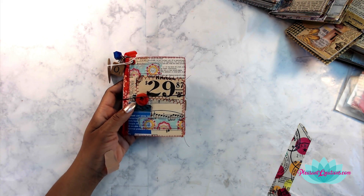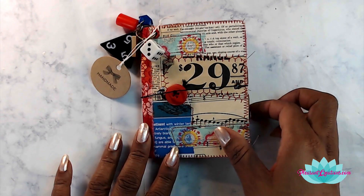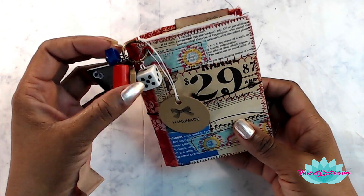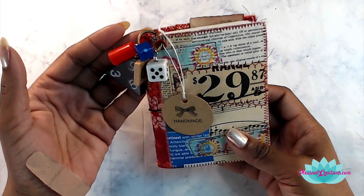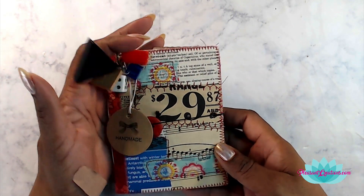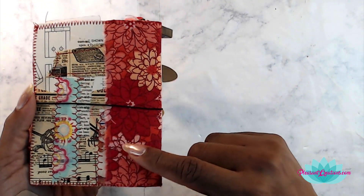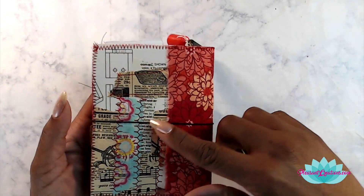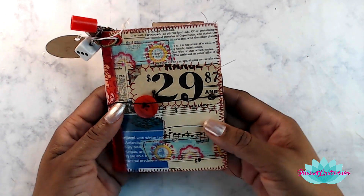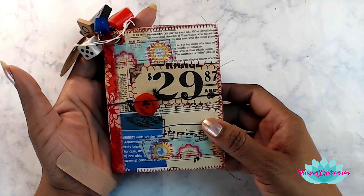I did a ton of sewing on these, so let me just bring this down so that you can see. The cover has a reinforced fabric spine, and there is just a ton of sewing on here — on the spine and also on the covers. These are not copies of collages; these are actual collaging that I did on these, and I made sure to strategically sew each piece. It's also been varnished so that the pieces will withstand any wear and tear that you put on these books.